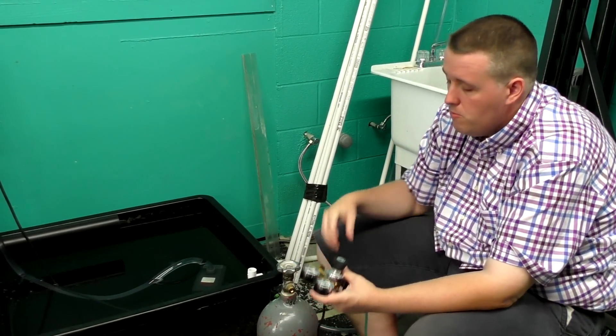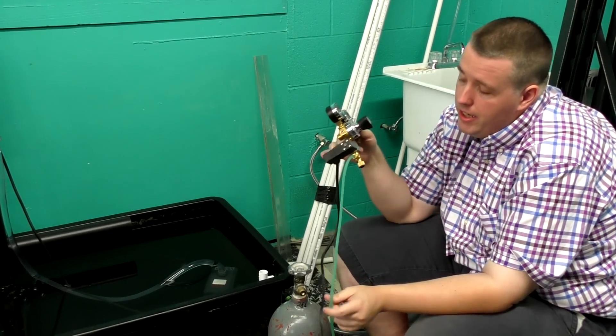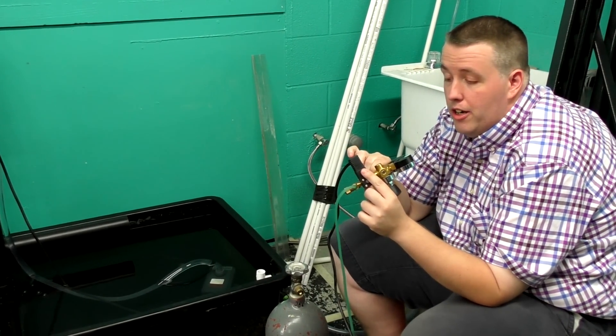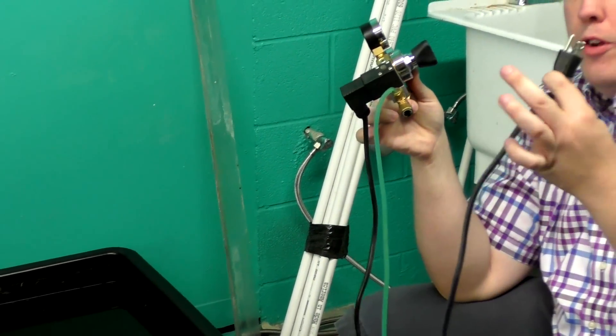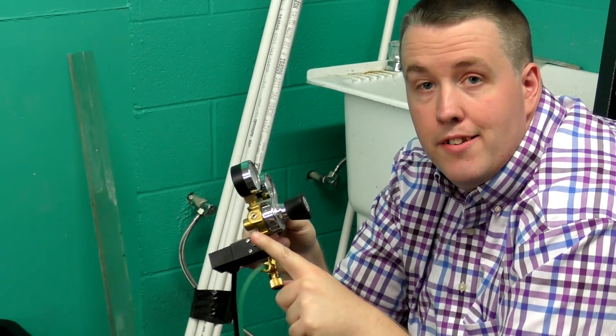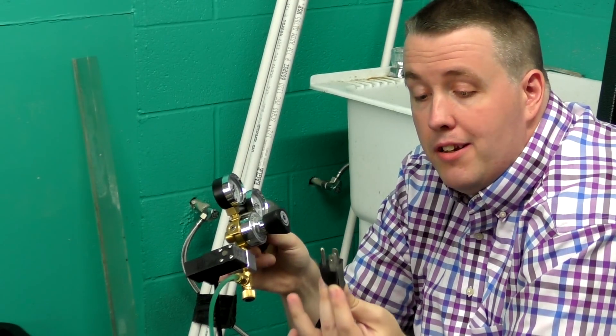This regulator also has a solenoid. That means it has a plug-in — when it has power it will let CO2 out; when it doesn't have power it won't. So we plug this into our lighting timer.